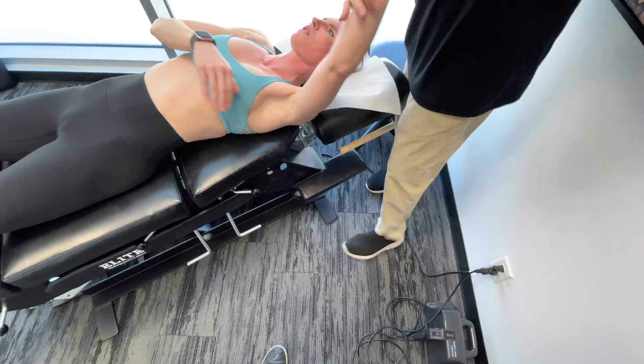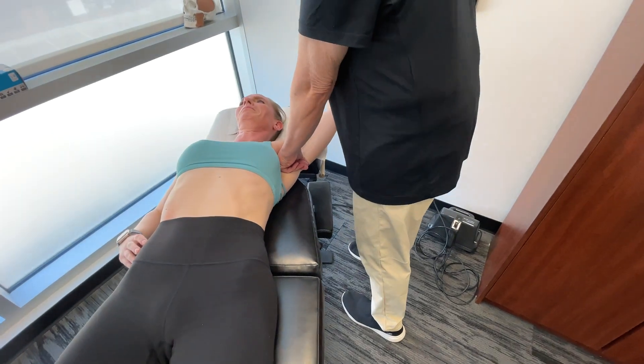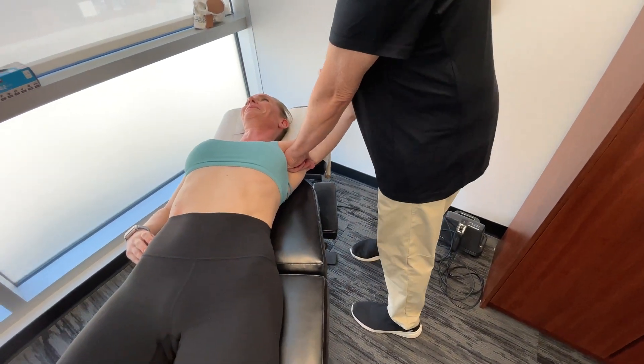Now let's move on to the subscapularis on the left side.